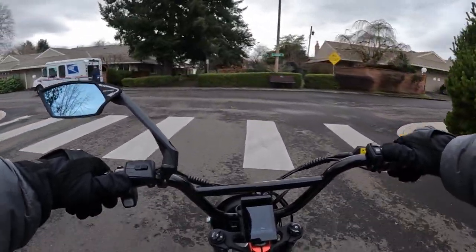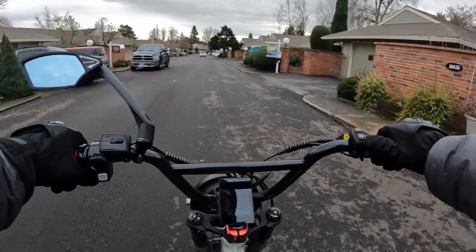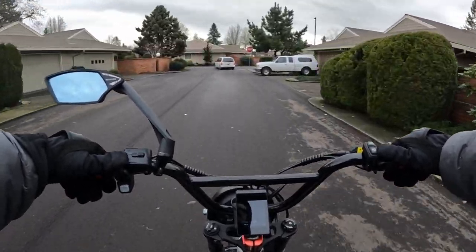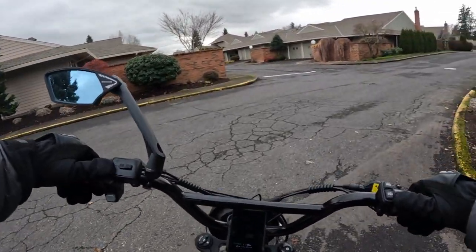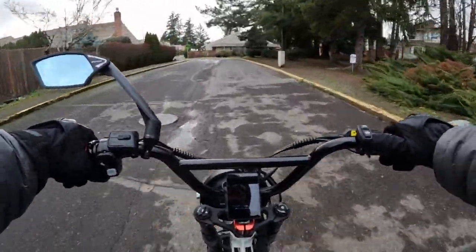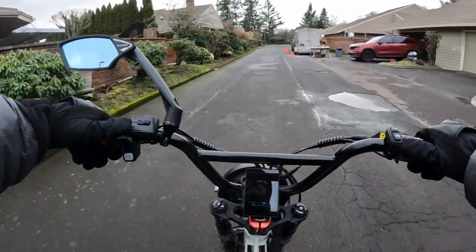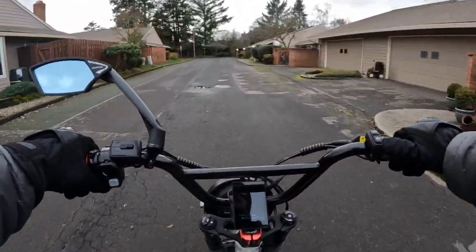It has a 48 volt, 25 amp controller. The bike does have a front suspension and hydraulic brakes. The tires are 20x4, so this is a fat tire bike, and the tires are Kenda Craze 20x4. The bike does have a twist throttle, and it comes with a headlight, tail light, and integrated brake light.